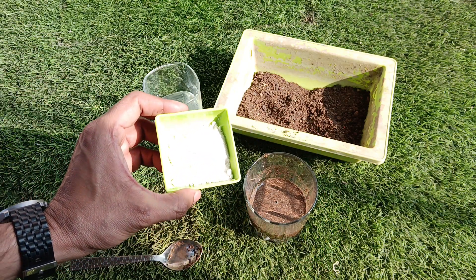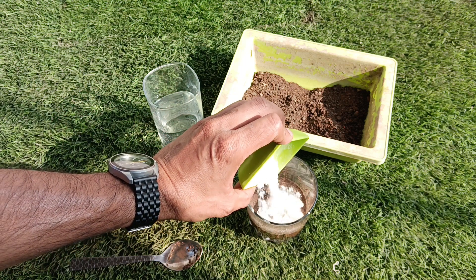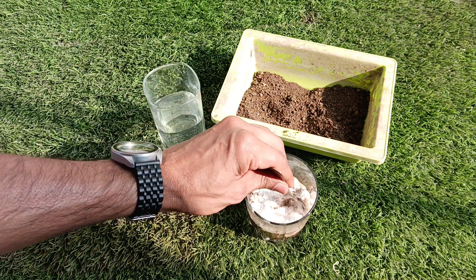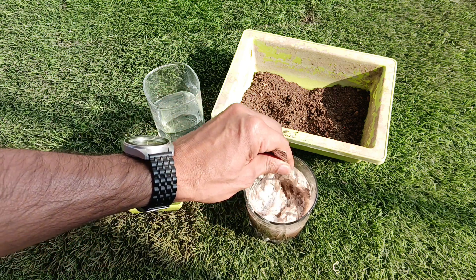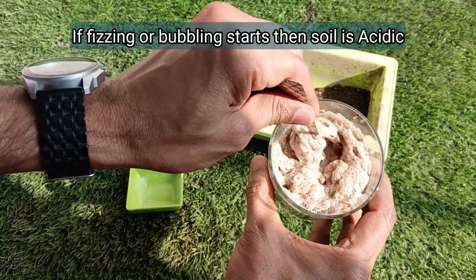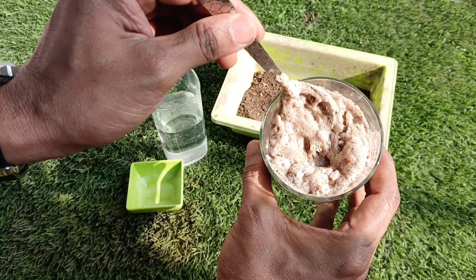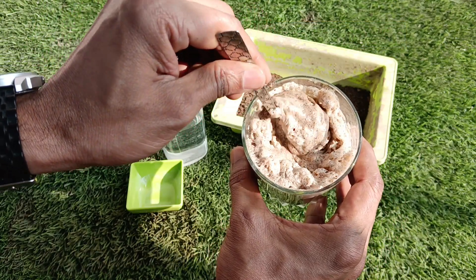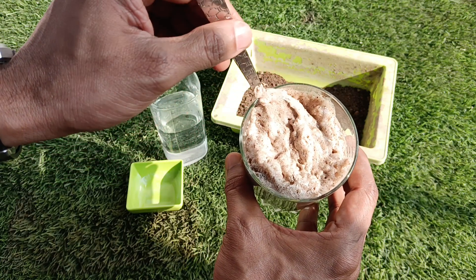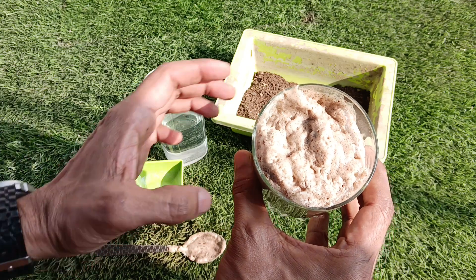When the soil is mixed with water, we will add baking soda to it and check the reaction that starts. If bubbles or fizzing start, then our soil is acidic and its pH range is between 0 to 6. In our case, after adding the baking soda, bubbles and fizzing have started — it means our soil is acidic and its pH value range is about 0 to 6.